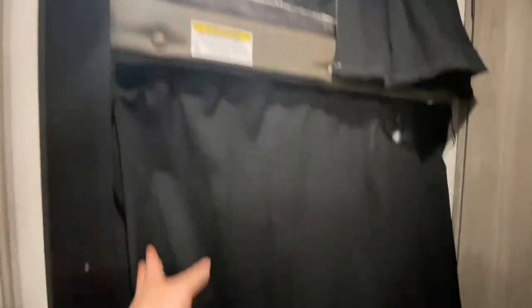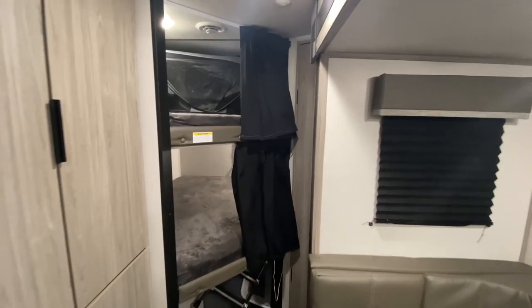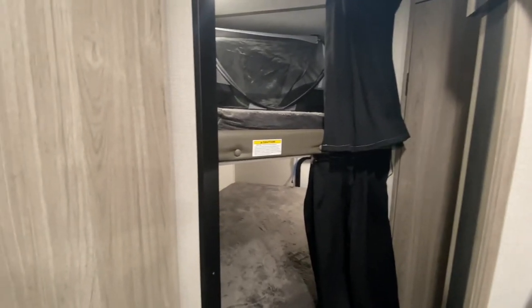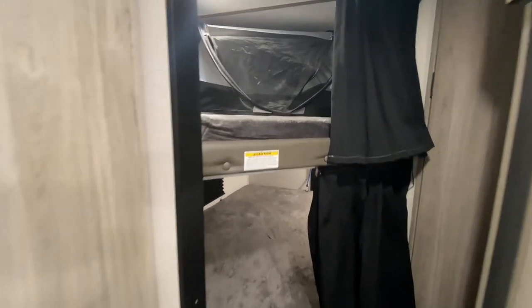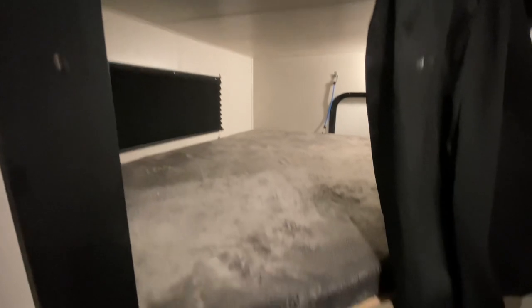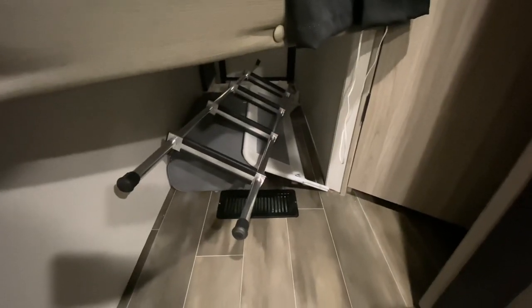Curtain one and curtain number two. We have a two and a half year old that sleeps on the top bunk in a peapod. And on the bottom bunk, we have a five month old who sleeps on the bed with a rail that we keep under here with the ladder for the top bunk as well.